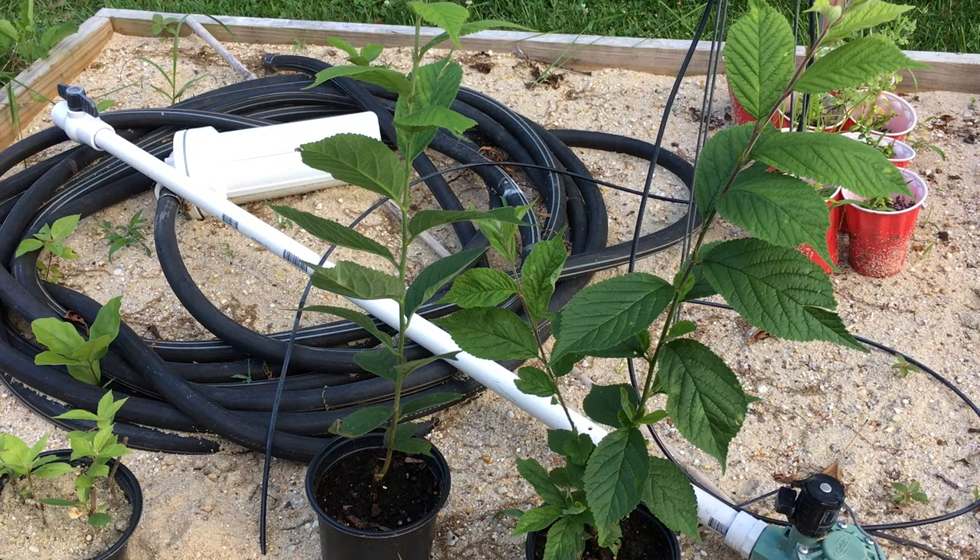Hey guys, Todd from Great Escape Farms here. I am finally potting up my rooted cuttings that I had in cold storage so that I could ship them out as dormant rooted cuttings. The idea is to slow the growth down, prevent them from leafing out, and that allows me to ship them without stressing them as much.